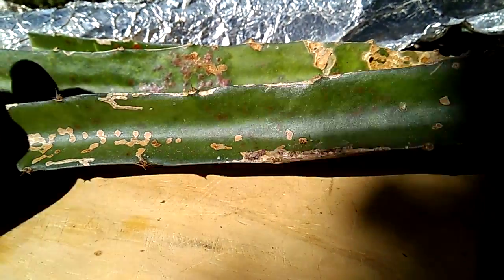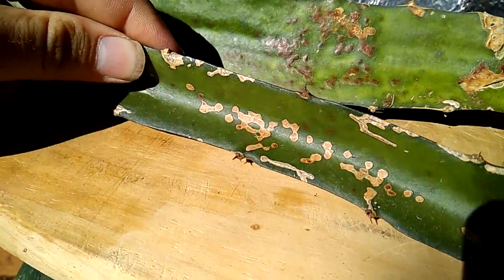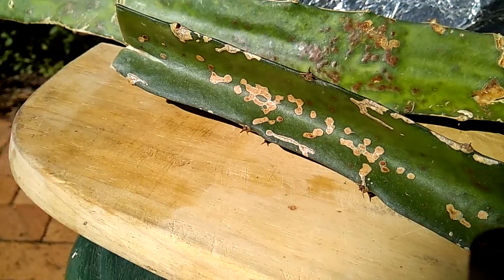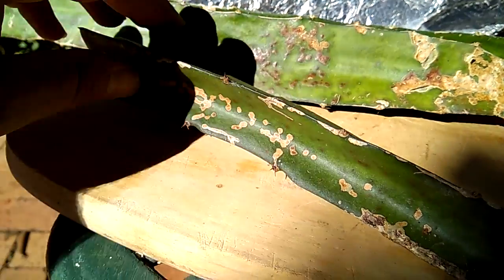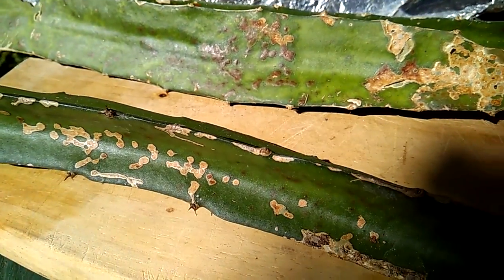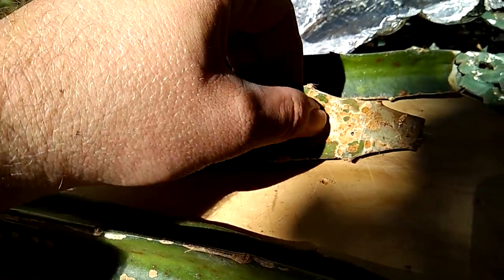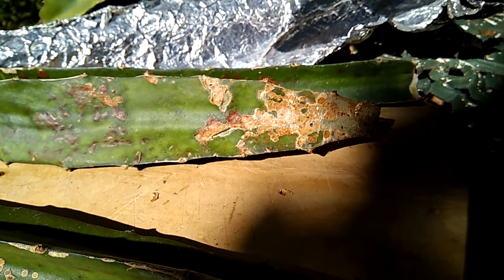It will just leave your plant with a bit of scar tissue — I just want to put it in the sun to show you. And that's it; you've got rid of that rusty infection on your plants. It's not necessary to stress a lot — it is very effectively treatable.